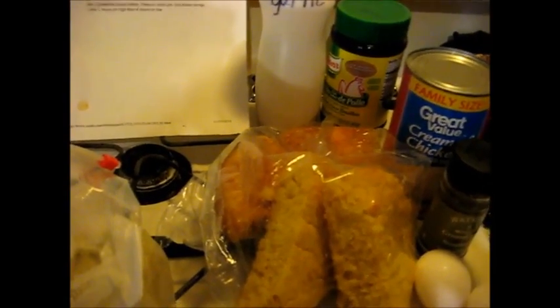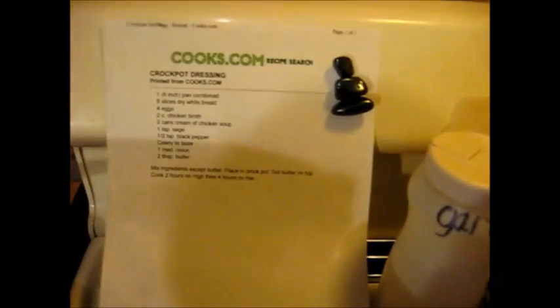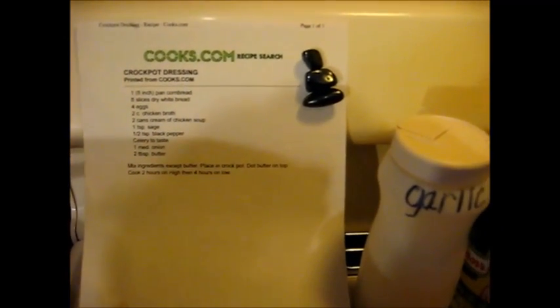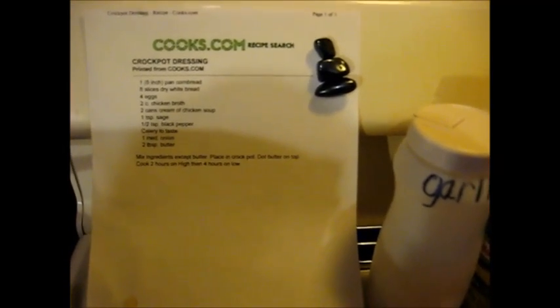Good morning, good afternoon, good evening folks. This is what I'm making today, but I'm going to make it a little bit different than the recipe calls for. I am making crock pot dressing. I've made it many times. Charlotte loves it. We all love it, but so much of it always goes to waste because I make a full crock pot.